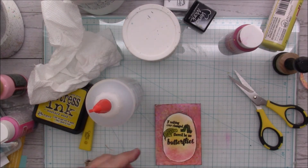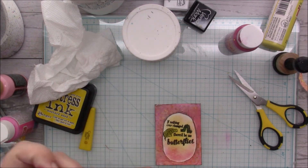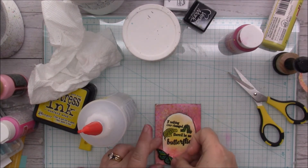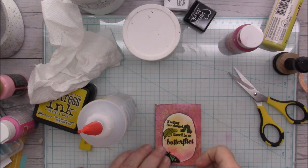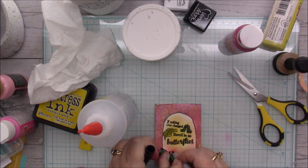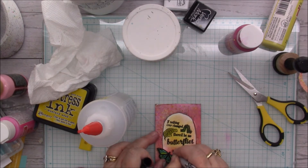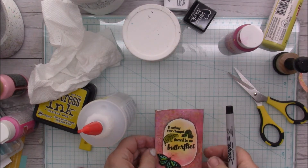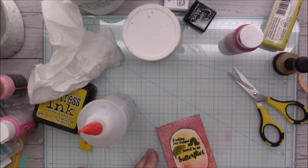Now I'm going to take my butterfly and get a piece of foam tape and put the butterfly right here. I'll take my Sharpie and draw some antennas.